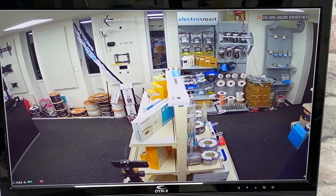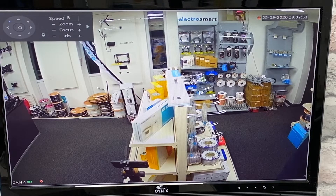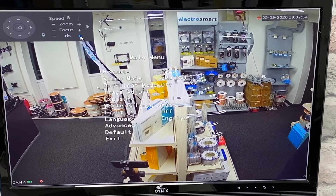To do this using your DVR, simply right-click and click PTZ, and then click the plus arrow on the iris.